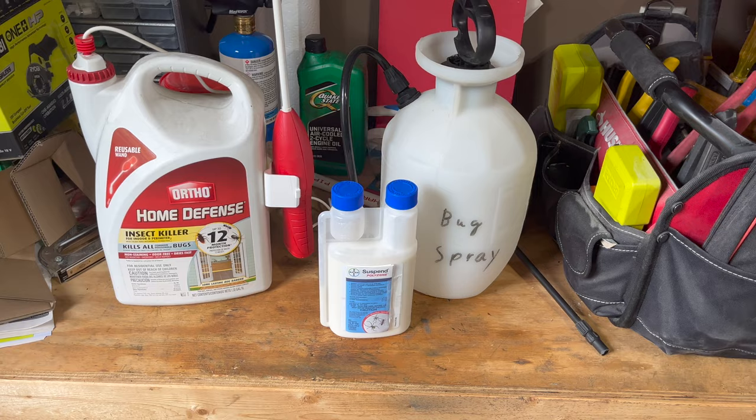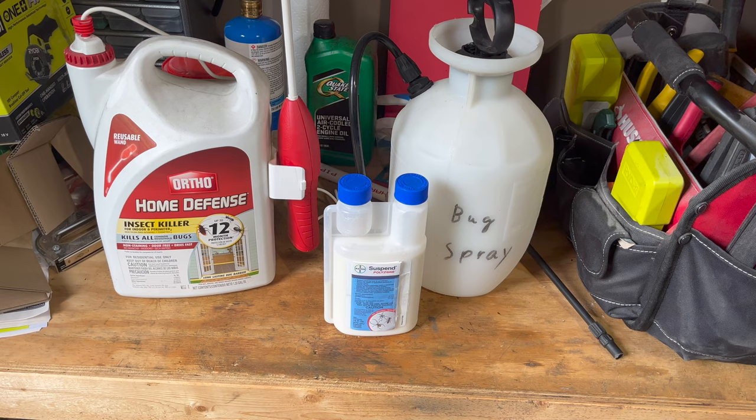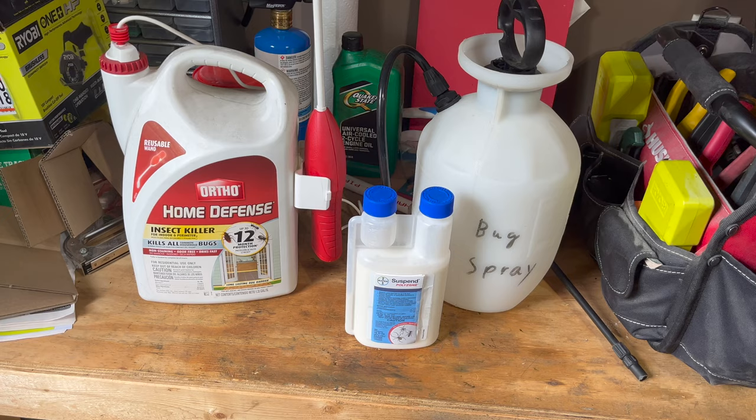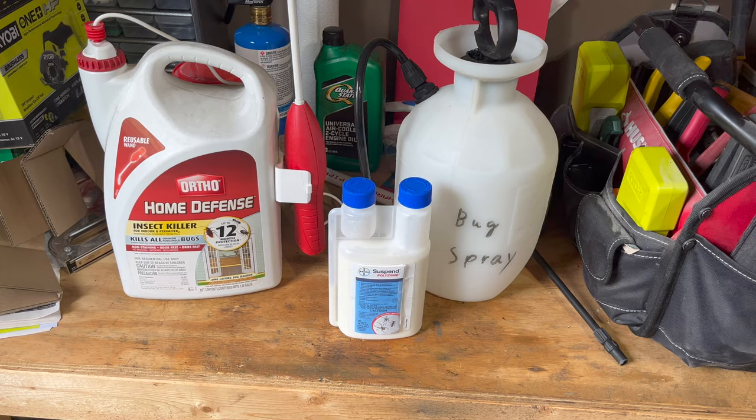An interesting side note about Suspend Polyzone: I had a door-to-door exterminator stop by my house one time asking if I wanted him to spray for bugs, and I said no, I do my own. He said, 'What do you use, that Ortho Home Defense stuff?' And I said no, Suspend Polyzone. He just gave me a stare and said, 'Oh really? That's the same stuff that we use.' So I figure if it's good enough for the professionals, it should be good enough for me.